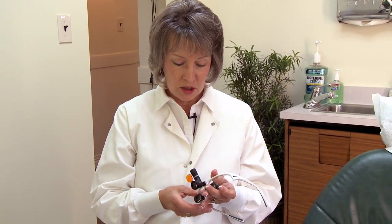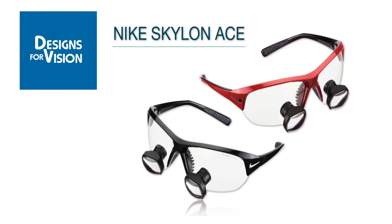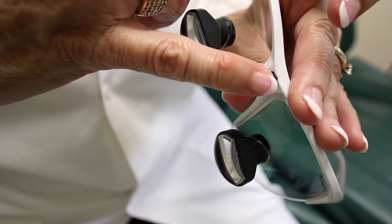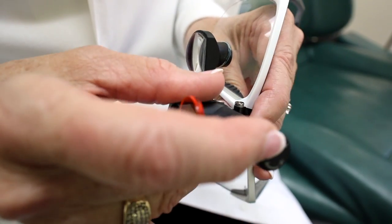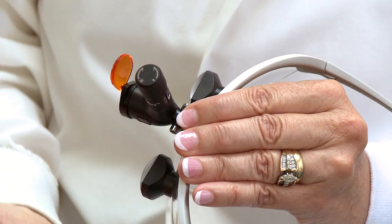You'll notice with this set of loops I have my light on here as well, and I think it's a good thing to get the loops and the light together if you can. The Designs Provision loops that I have have the Nike frames, which I love — they're lightweight, but they also have the attachment at the bridge where I can slide my headlamp right onto here very easily. This headlamp is a wireless LED headlamp.